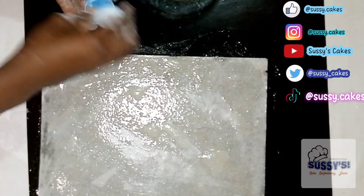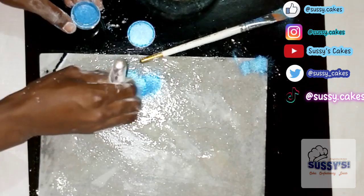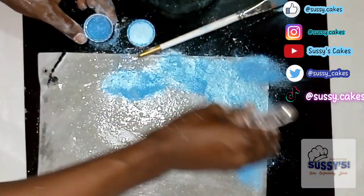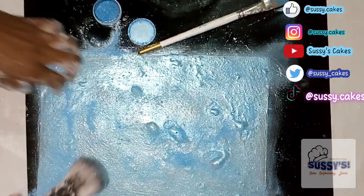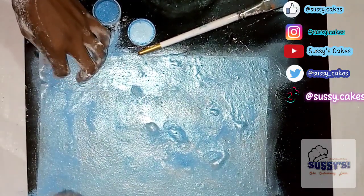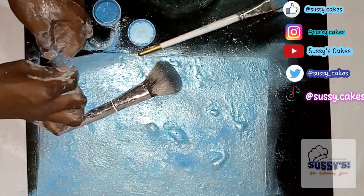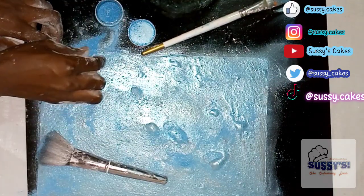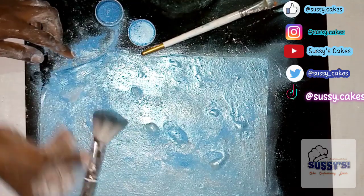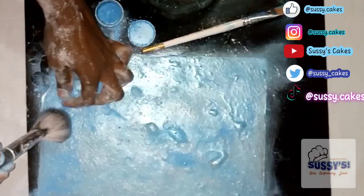See how soft it is! Now the second method is using a luster dust or a petal dust. In my case I'm using a luster dust, and I'm switching over to my blush brush because the pastry brush is not applying the luster dust well. I'm applying it generously with my blush brush. The difference between luster dust and petal dust is that luster dust shines and glitters while petal dust doesn't. So while you are peeling off, you keep applying the luster dust simultaneously. This is the second method of making your edible fabric — it's beautiful, it's unique, and it's very simple.